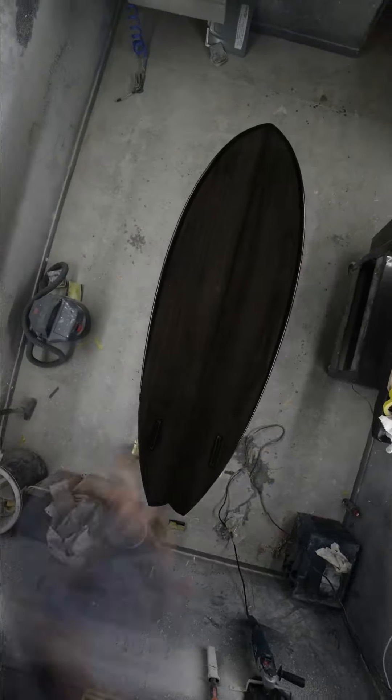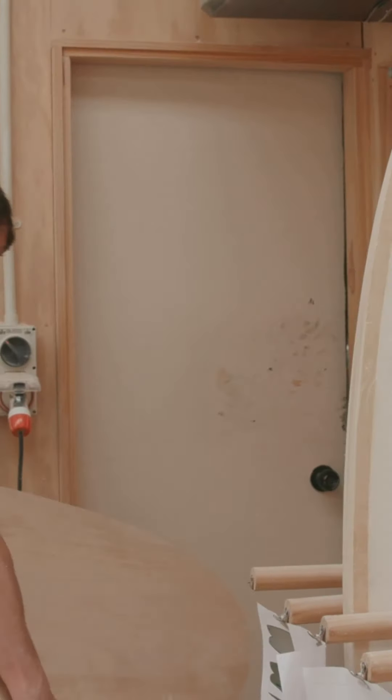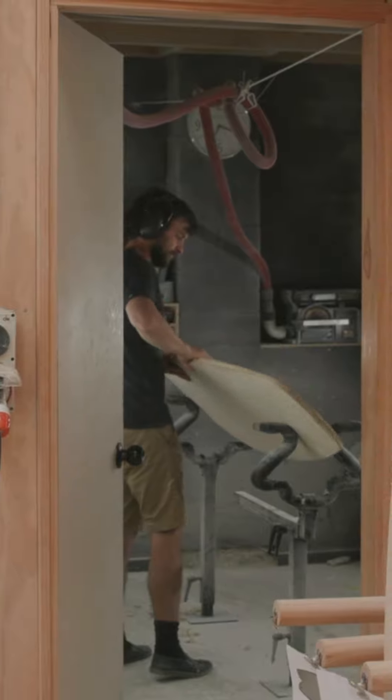Sanding the boards is a really big part of the manufacturing process for us. We rely on our sanders to get the boards nice and smooth and flat, and just have the curves in all the right places.